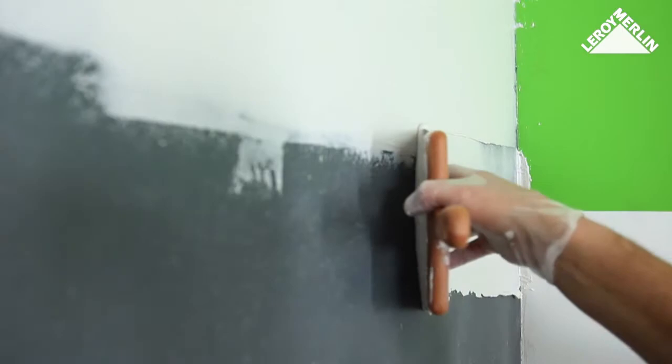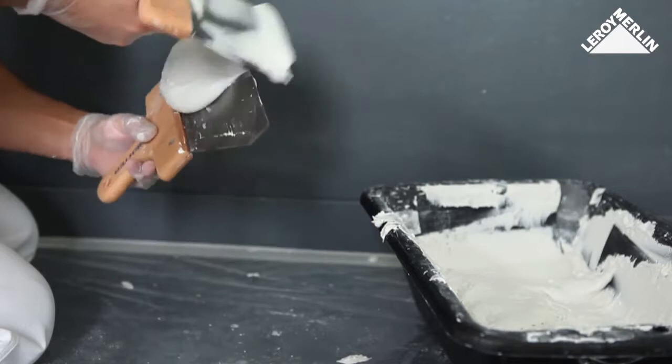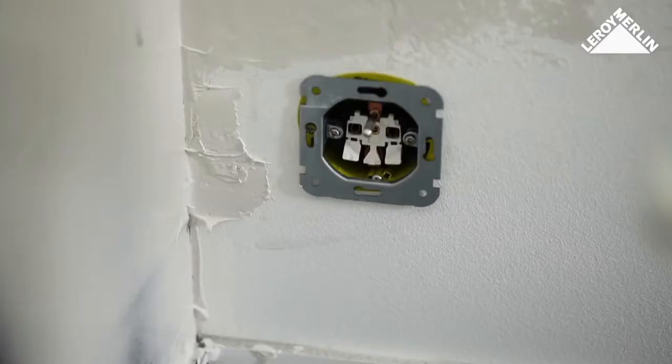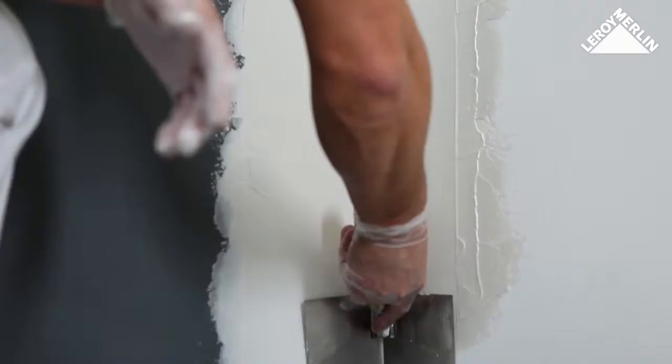Apply the skim coat working from right to left if you are right-handed, the other way around if you're left-handed. Spread the plaster in successive strips which slightly overlap each other, from the corner of the wall and from top to bottom. To make things easier, skim an area of about one square meter, level by level, near the skirting board, working upwards to where the sections meet.